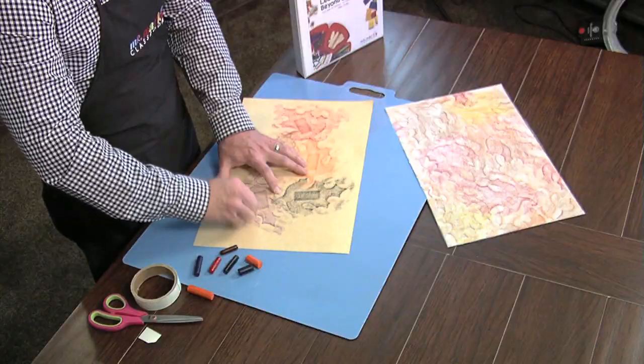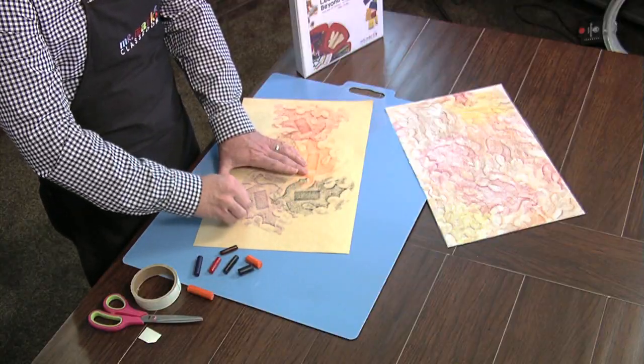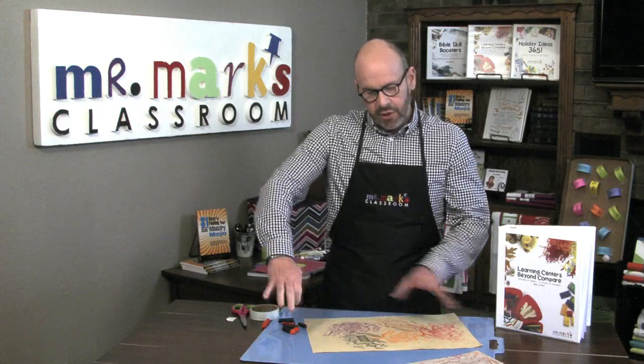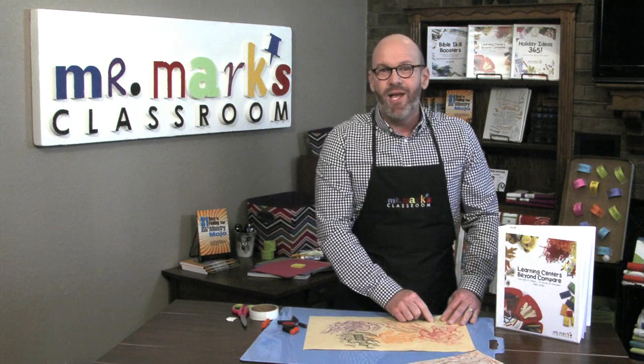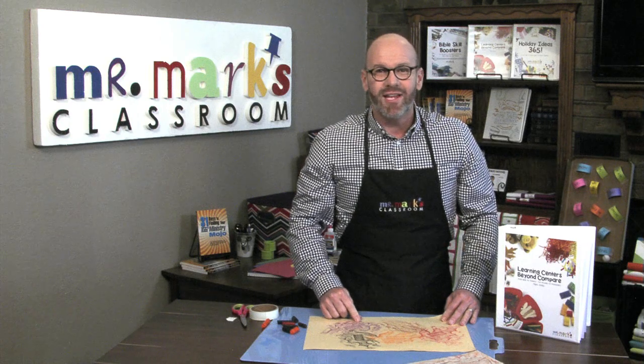Pretty easy to do. And I think the kids will be very, very surprised at how well it shows up. So keep moving them around. It's a great piece of art to send home. You can just put 'God made the world' and put the reference, and it'd be a great thing to send home.